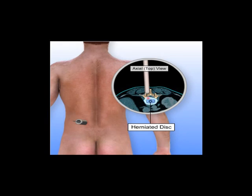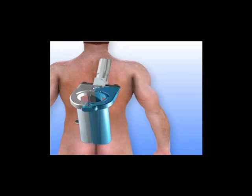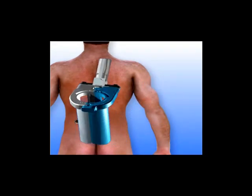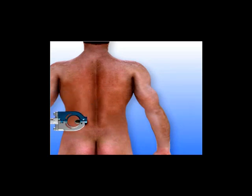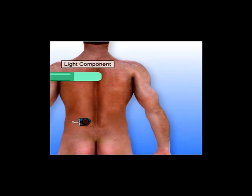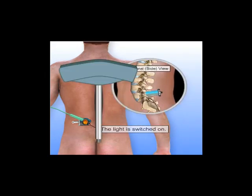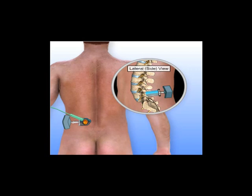A retractor device that can expand the surgical field and hold back the muscle is placed over the dilators. The dilators are removed, and a lighting component is attached to illuminate the surgical field. A hex screwdriver is used to open the retractor blades, holding the soft tissue out of the way. The surgical exposure is now complete. An endoscope or microscope is then added to the edge of the retractor to provide close-up imagery on a screen to help guide the procedure.